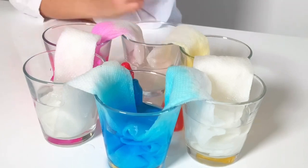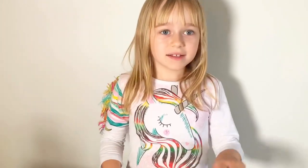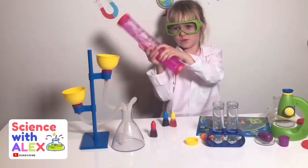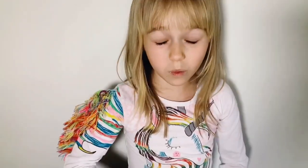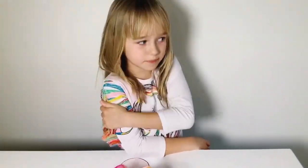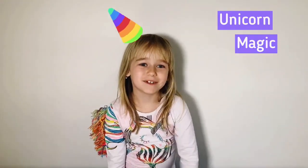There's also actually another similar experiment but I'm gonna do it in the next video. Don't forget to subscribe to my channel and please give me a big thumbs up. I wore this shirt on purpose because we made a rainbow and this is a rainbow shirt - I decided to call it unicorn magic, it's pretty funny.